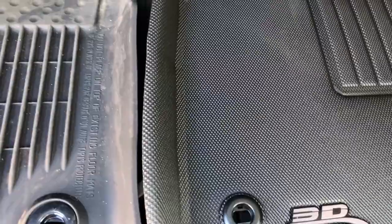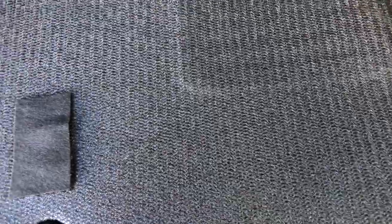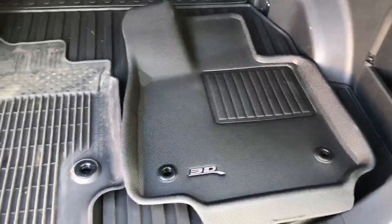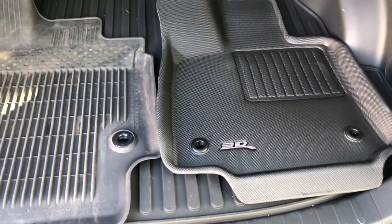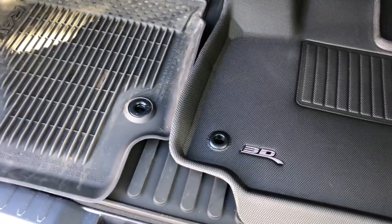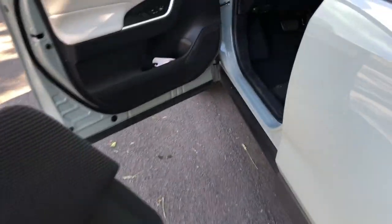It still has the OEM holes so you can use the little snaps to hold it in place. One thing I didn't point out on the other mat is this has a loop backing that grips the carpet like crazy. Even if you have a vehicle without the hold-down snaps, it won't move anywhere. I've got these mats on four of my personal cars and for all the ones that don't have hold-downs, they don't budge at all. They are absolutely amazing.